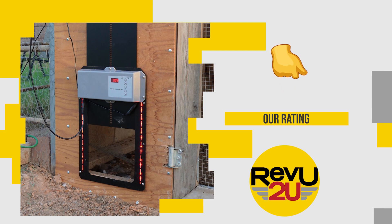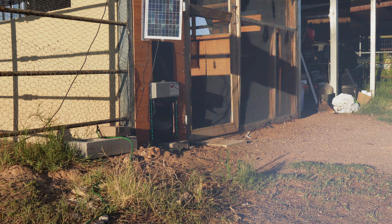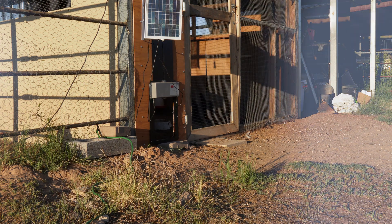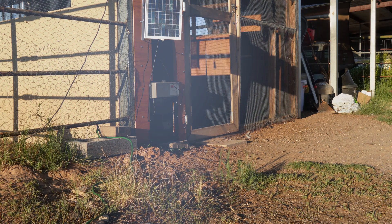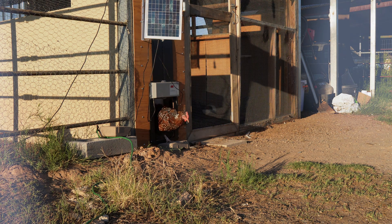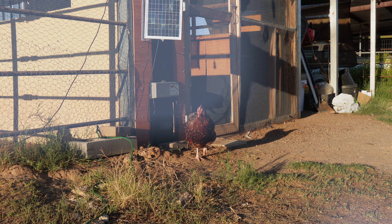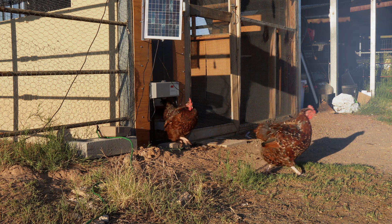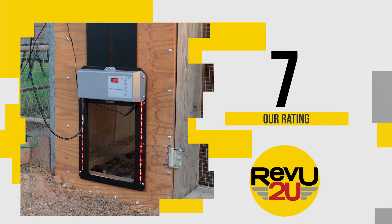So on a scale of one to ten, what do we score the solar-powered automatic chicken coop door? This is one of those buyer beware products. Right now it's working great, very much as advertised. That said, most of the complaints on Amazon started out the same way — it worked great, but then after a few weeks, not so much. So keep an eye on it and make sure it's opening in the morning and closing in the evening just to be safe. We're giving it a seven out of ten.